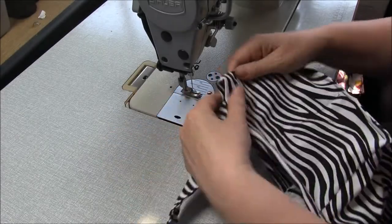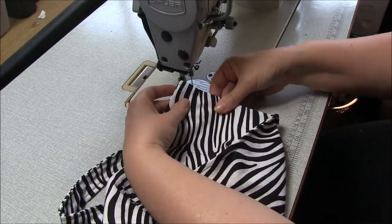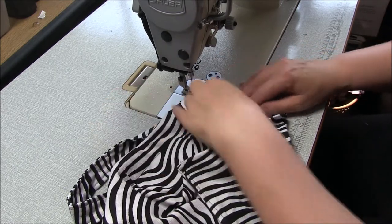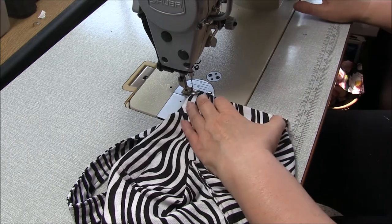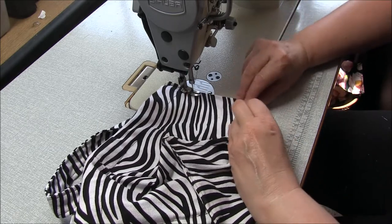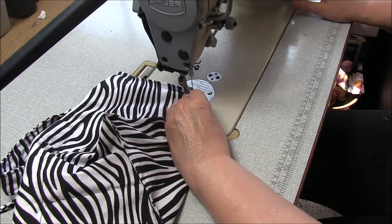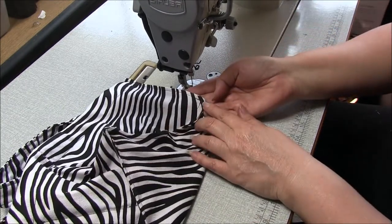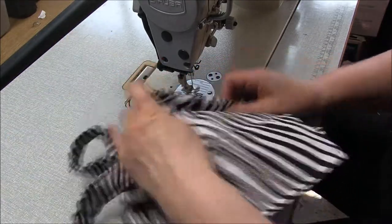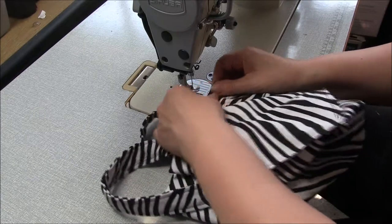Bring those straps up and around and we're going to French seam the sides. With wrong sides together, make sure the seam is right on the very edge and stitch at six millimeters, a quarter of an inch from the top, stopping the same distance away from the bottom edge. That should meet up exactly with our French seaming at the bottom and give us a really nice crisp corner. Go ahead and do that for the other three sides, making sure all those straps are out of the way.